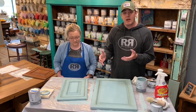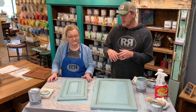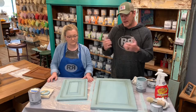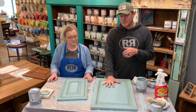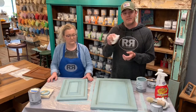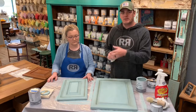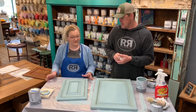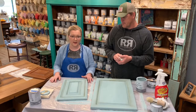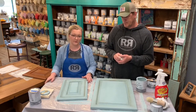Once you have it to the point you like, let it dry for a while, then go back with clear wax one more time. Before it cures completely, you can go over with a clean lint-free rag and buff in small circular motions — that gives some sheen, which makes it a little easier to clean and wipe off. Then it's just waiting time — there's a small curing process. You can still use your cabinets and put them back on the hinges, just know they'll be a little soft and malleable for a few weeks.